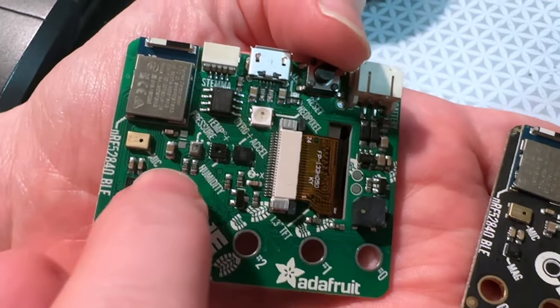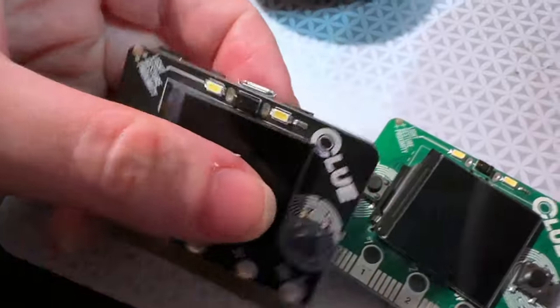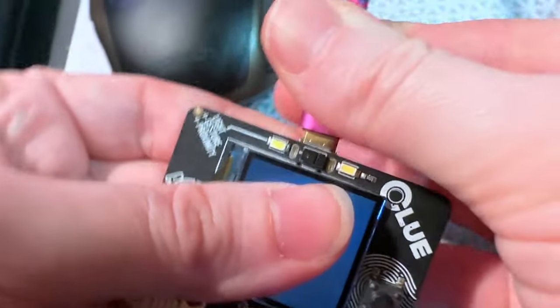Pretty much all the other components are the same, although I think the flash chip also changed. And then I updated the test software. So this is the old test program.